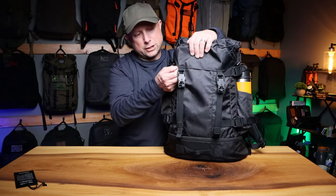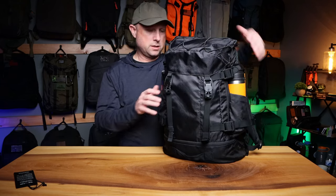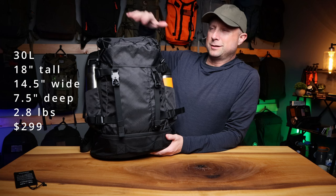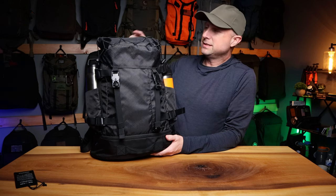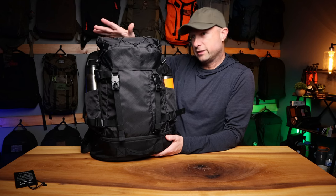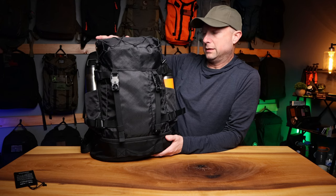This thing is mostly X-Pac and then 500D along the bottom, so it's a very distinctive pack at 30 liters. I'm going to go through the outside and inside features and then talk about comparisons. Spoiler alert: there really isn't a great direct comparison to this bag because it has a ton of things going on in a 30-liter size, but I did find a couple — we'll get to that a little bit later.